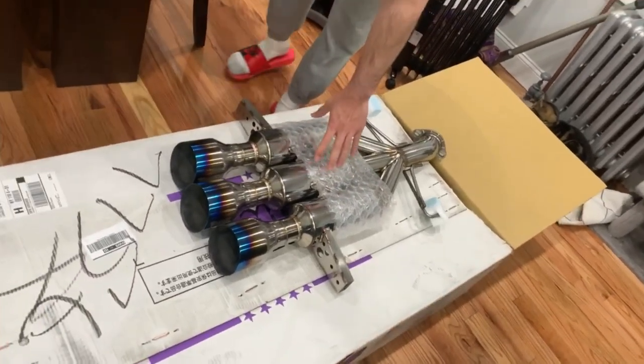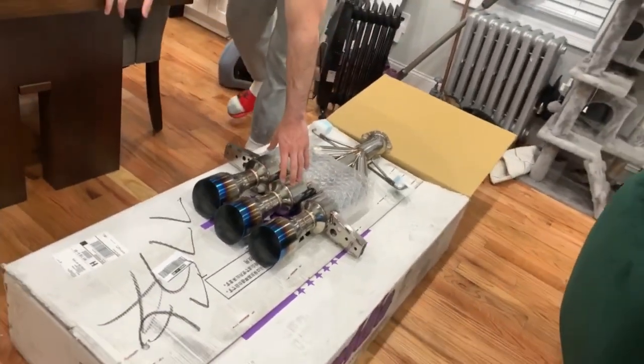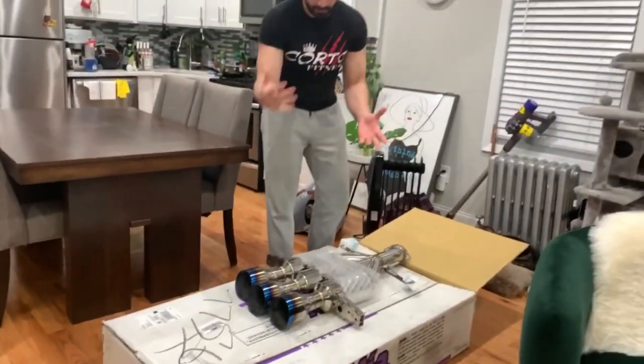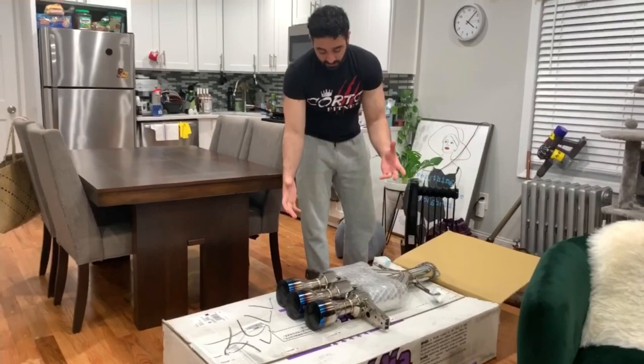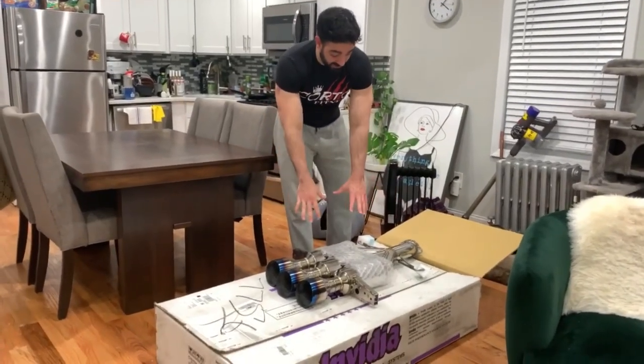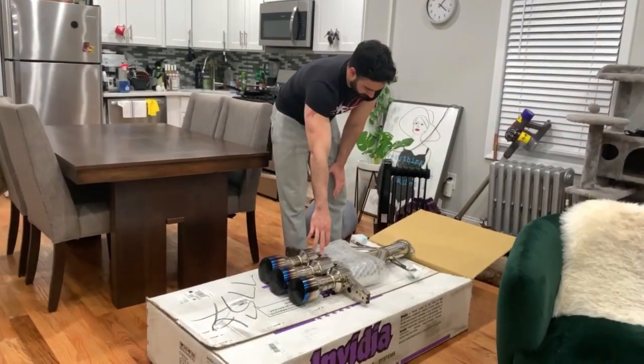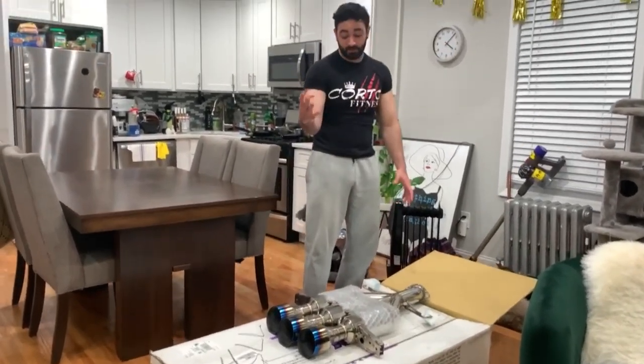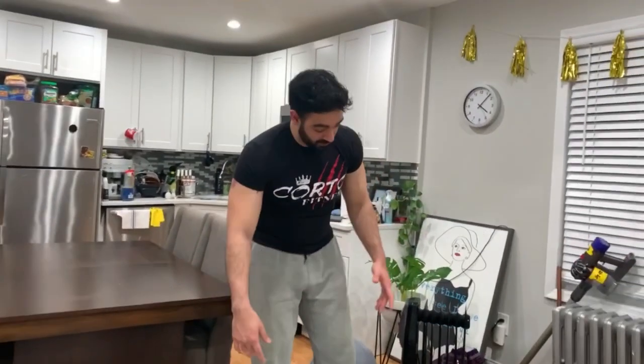They're not light, right? They're lighter than the stock, I'm pretty sure. I'm going to do a comparison after the installation next week. But this is not light. The Invidia — they offer one in Titanium, but that costs like almost $4,000, and I don't think it's worth it.